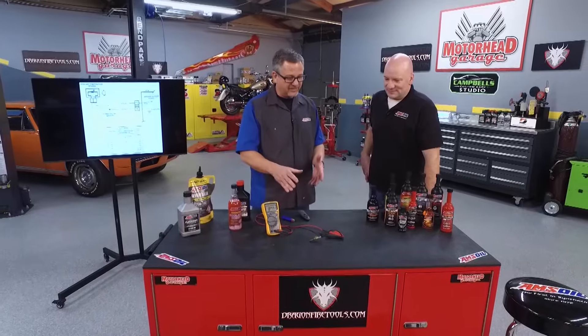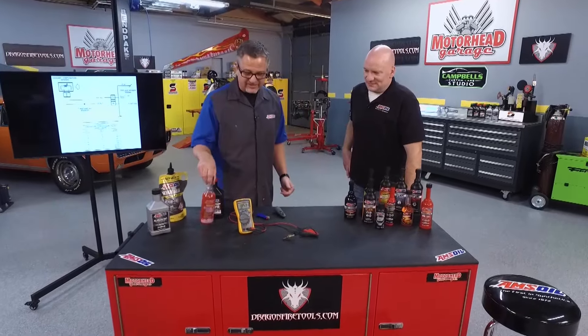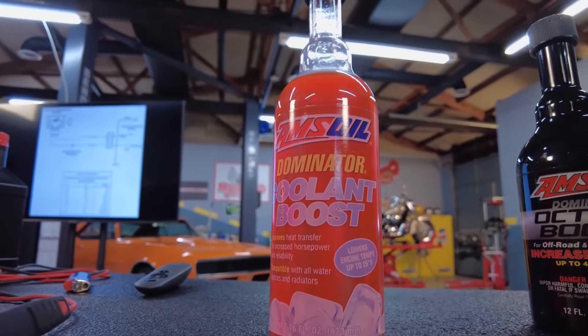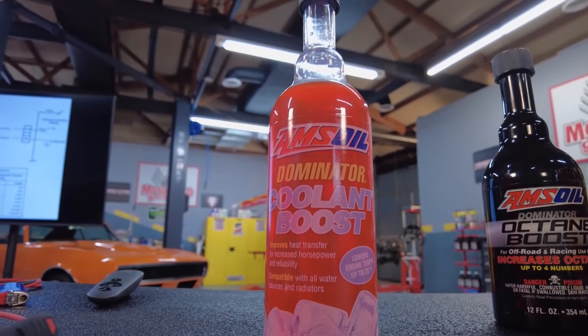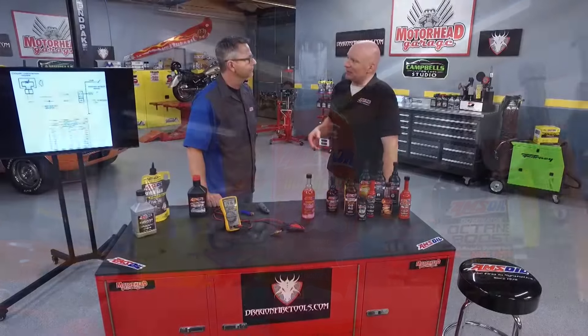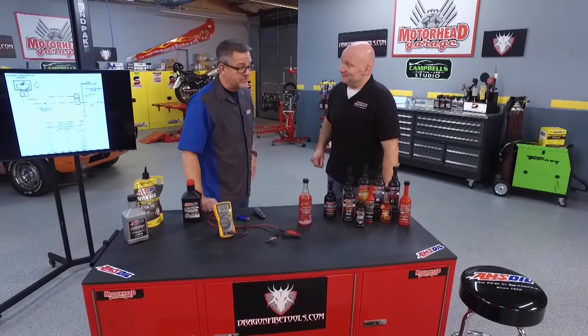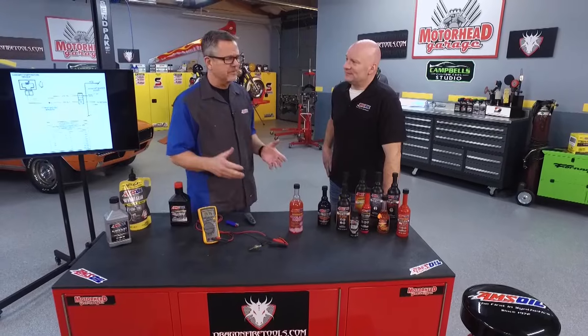It's letting more voltage go back to the computer, and then the computer's going to adjust the fuel delivery. Now that coolant sensor has to be in perfect operating condition, and you guys have a product that's actually going to help with that and the whole coolant system. That's correct. The Dominator Coolant Boost is actually designed to help make the water a better medium to move heat. So it can actually help your car warm up quicker, which makes that sensor react faster. It can also help to keep it cool in super hot conditions. Mainly, it helps with corrosion resistance.